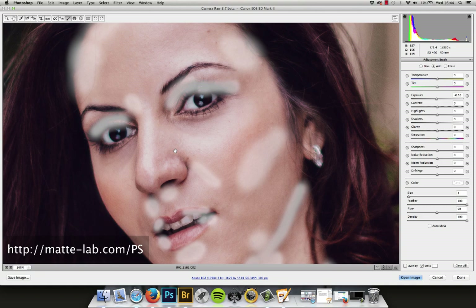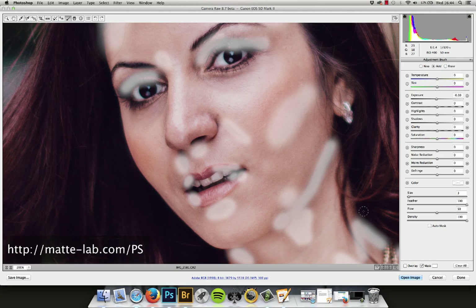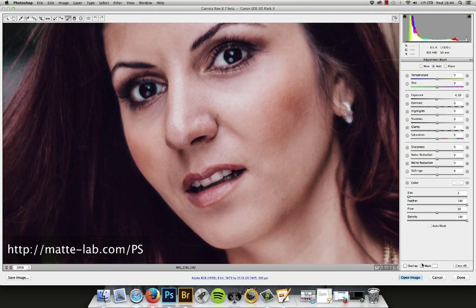Be careful because some lines you don't want to make more obvious. Let me turn that mask off — it just shows you where I've brushed. Remember, this is a really small brush and a really soft brush.